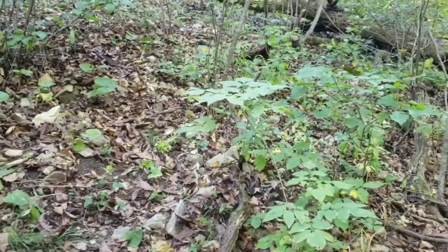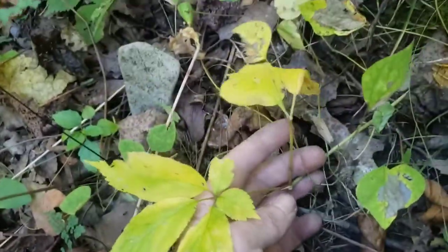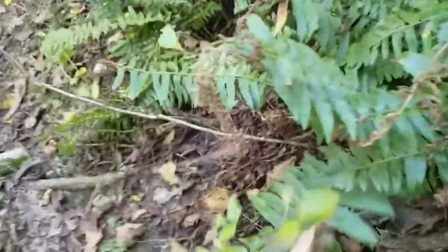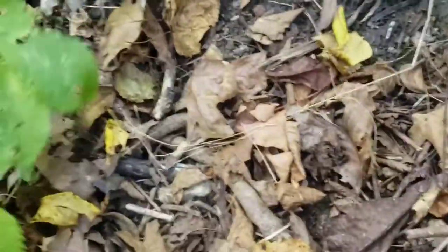Alright guys, we got a small three right here — it's already lost one of its leaves. We got a couple small twos right here, not too shabby. And then I believe somewhere right over here was a couple more — not a hundred percent sure where they went. Yeah, here we go — got another three right here and a small two there, not too bad.